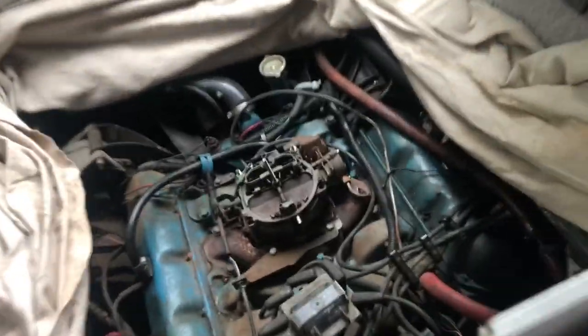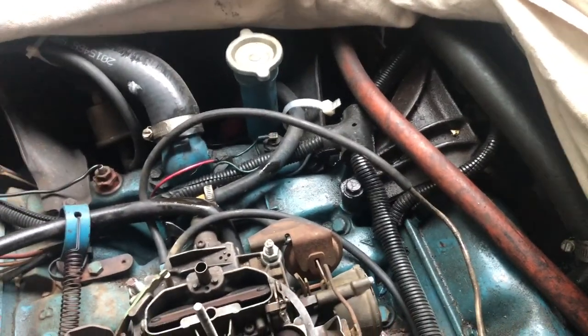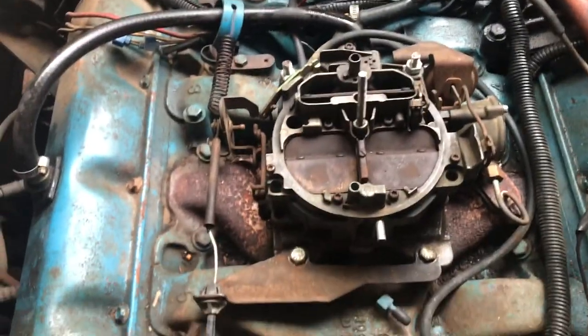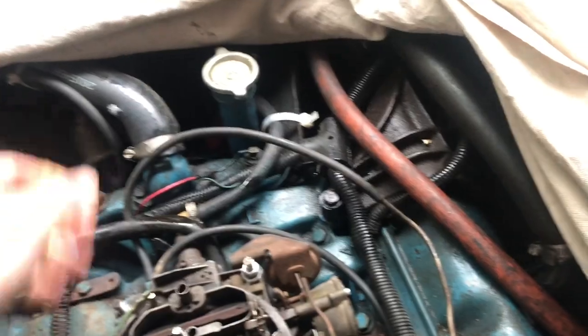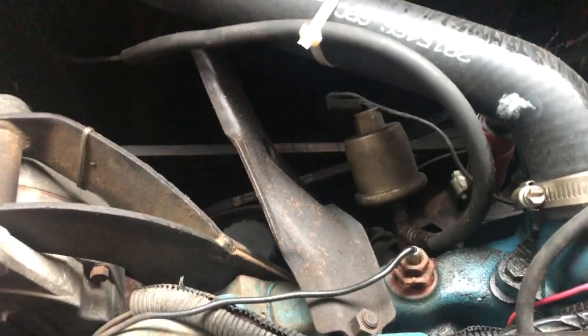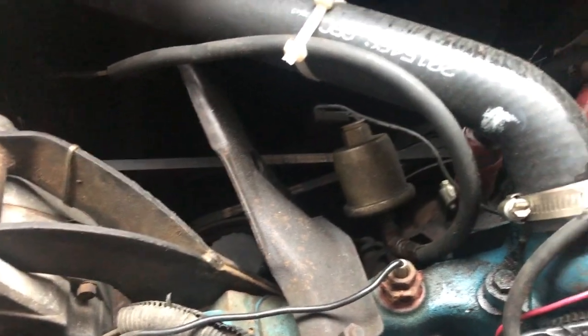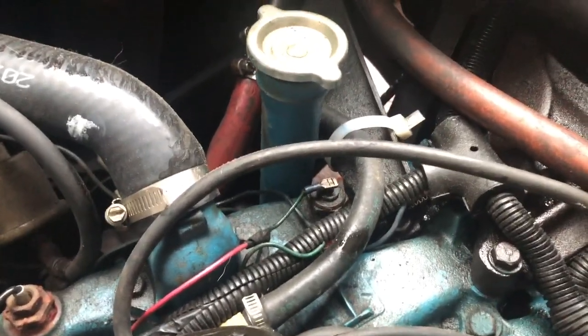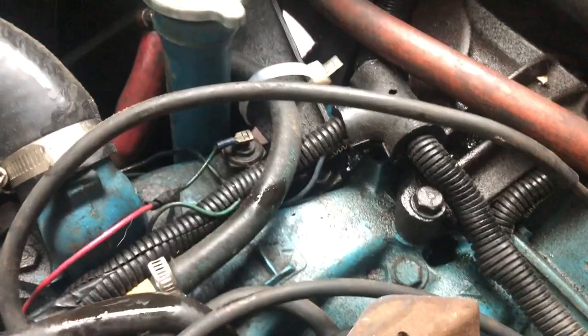Now it's intake manifold day. We've got a number of things we're going to have to get off, so we're just going to take our time today. We've got our surgical drop cloth on here. First thing we're going to do is drain the water down, then I'll worry about taking off the AC bracket.